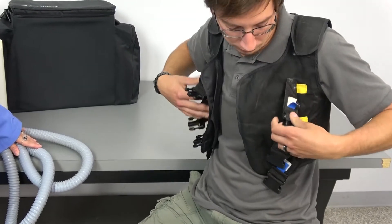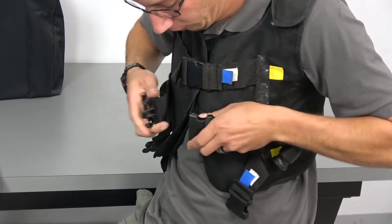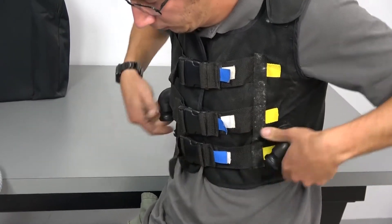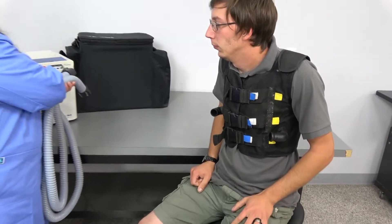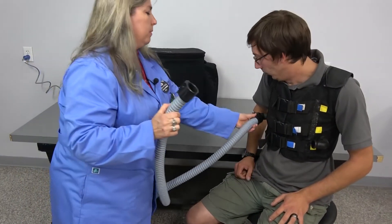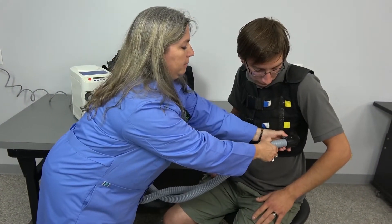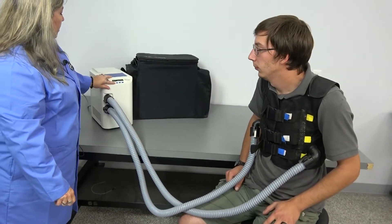It is machine washable. As you can see it snaps on easily. These hoses attach very simply — tighten the clamps — and then we'll start a quick start.